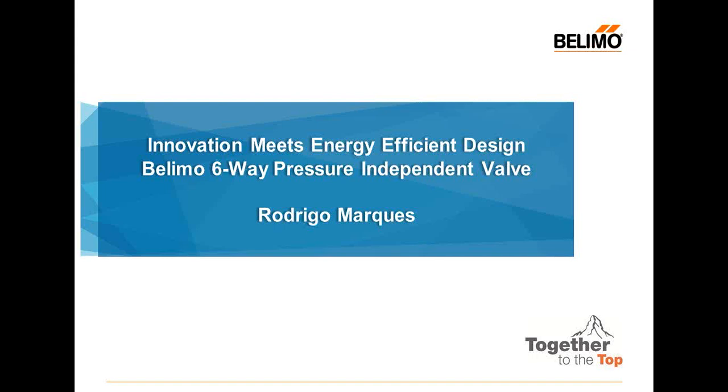Hello and welcome to today's webinar, Innovation Meets Energy Efficient Design: Belimo Six-Way Pressure Independent Valves. My name is Michaela DeMarchi. I will be your host. In just a few moments, Rodrigo Marquez, Product Manager, will join the line and begin his presentation. But before we move on, I'd like to go over some housekeeping rules.